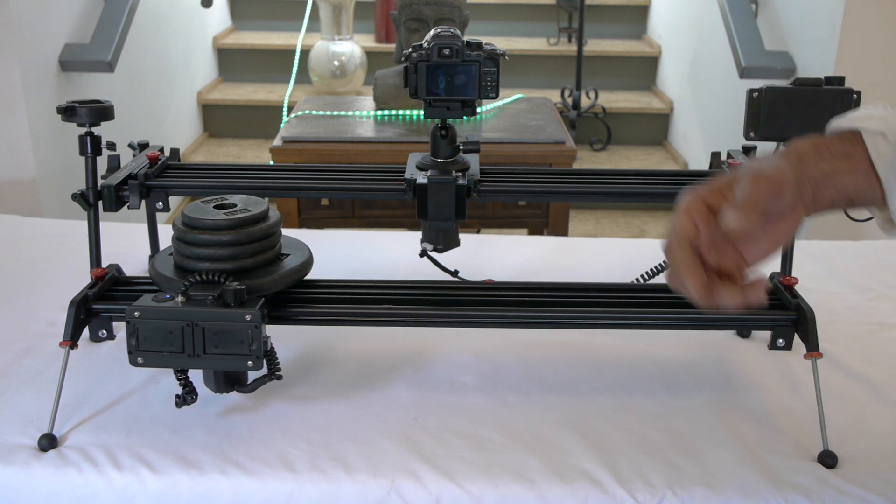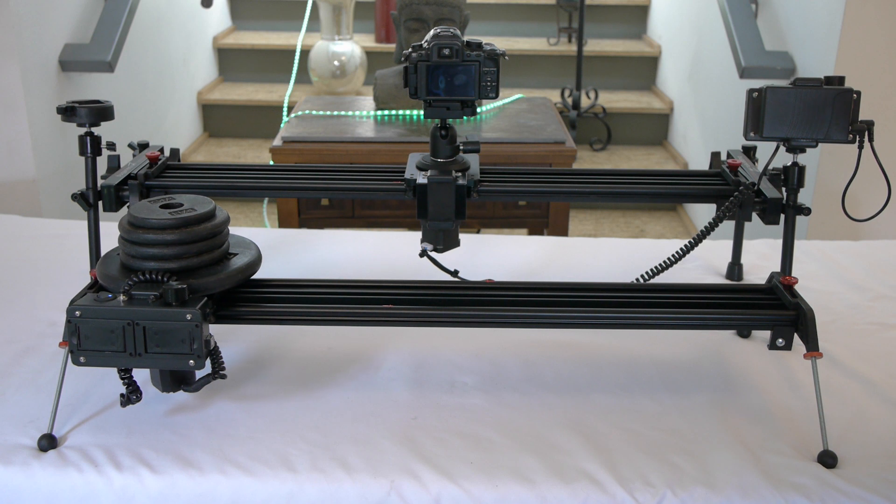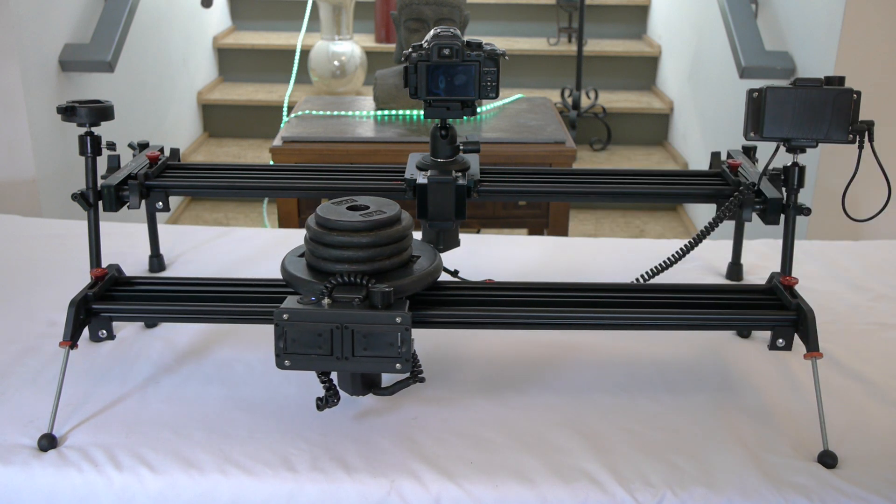That's full speed right there. The higher the speed, the less torque. But as you can see it does really well even at that point.